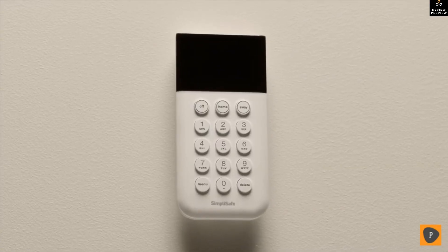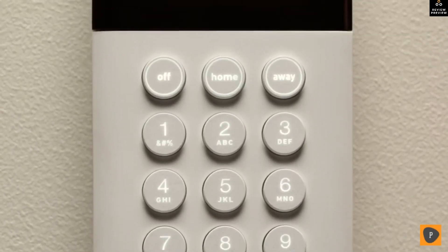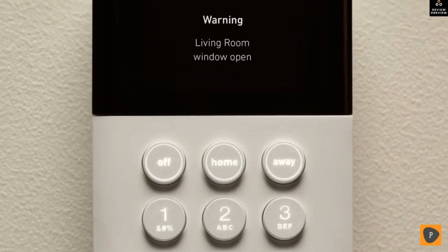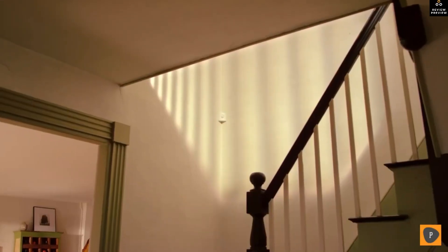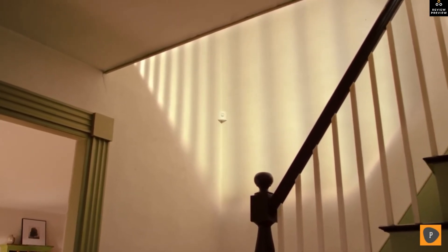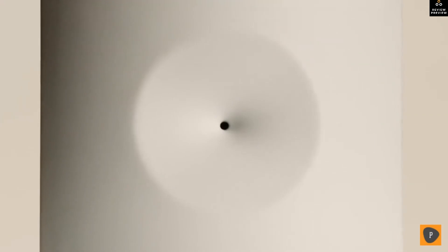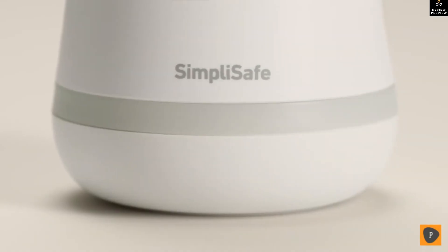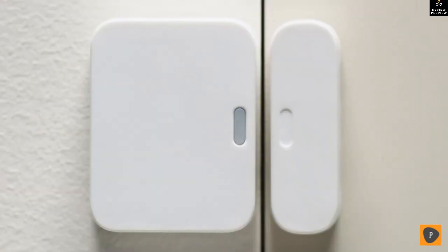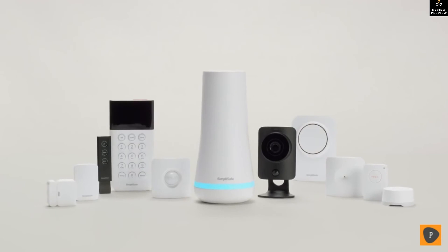More than easy to use — downright delightful. Everything soft and smooth to the touch, with gentle reminders when a window is left open and urgency in moments of crisis. All at prices that are fair and honest. We're 10 years in, protecting over 2 million Americans — we're just getting started. Meet the all-new SimpliSafe: home security done right.